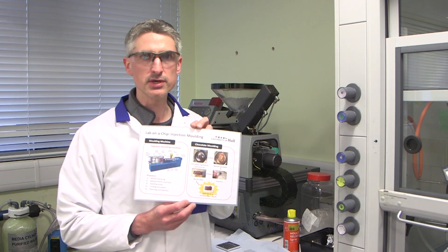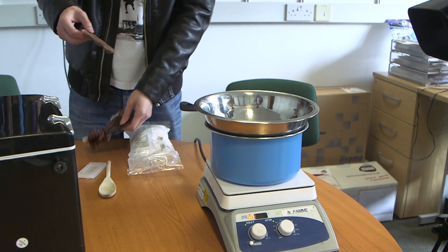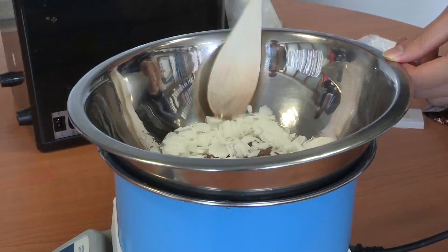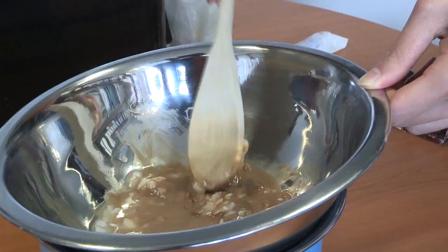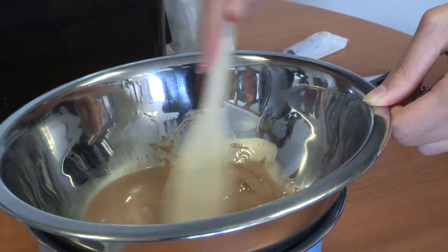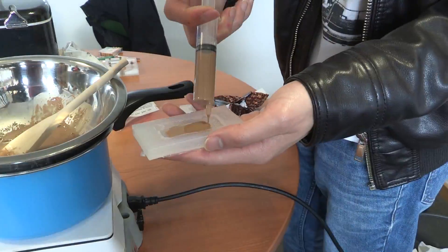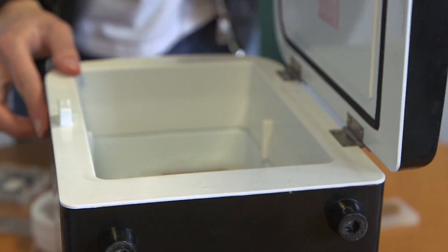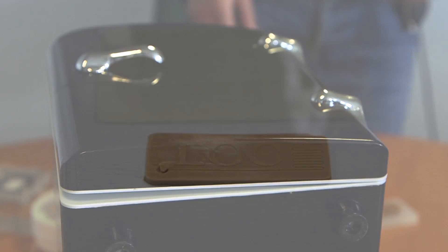One of the ways that we use for making microfluidic devices at Hull is injection moulding. As a model of that, making the silicone moulds and pouring molten chocolate into the mould and then letting it set to create a wafer with a microstructure in it.